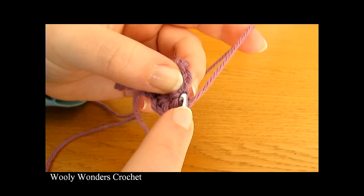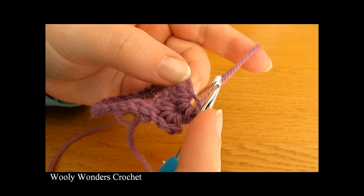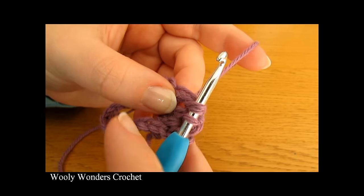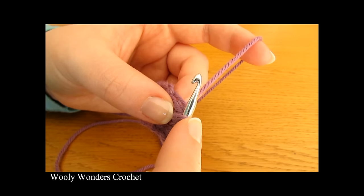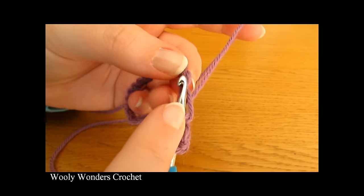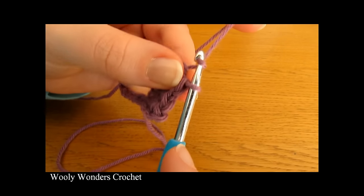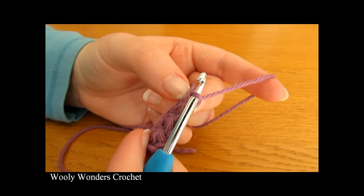Just like before, go into the eye of the previous star and pull up a loop. Then go into the space right before the last spoke of the previous star and pull up a loop. Then go into the last stitch that was pulled up in the previous star — you can see that is this raised stitch here. Go back down into it and pull up a loop, then pull up a loop from the next chain and then the next one. Yarn over and pull through all six loops and chain one.